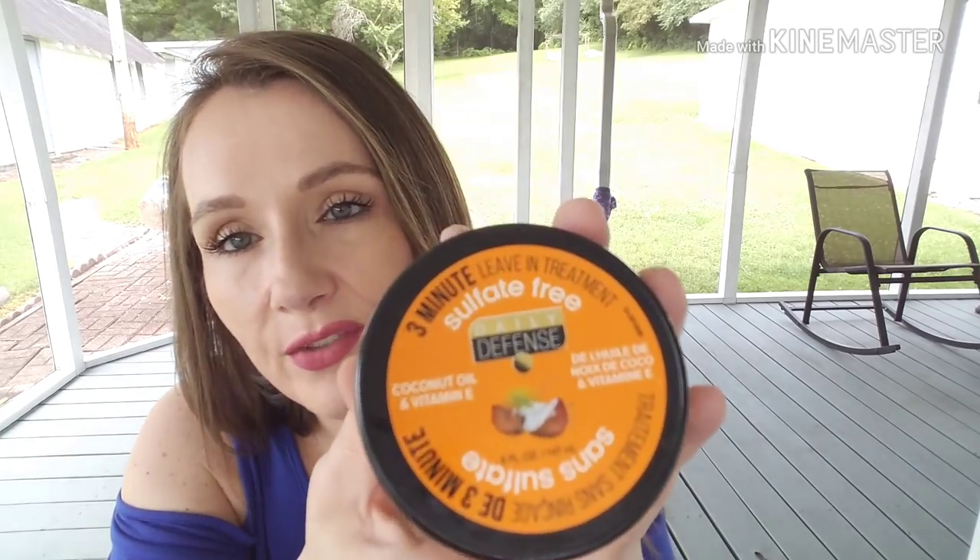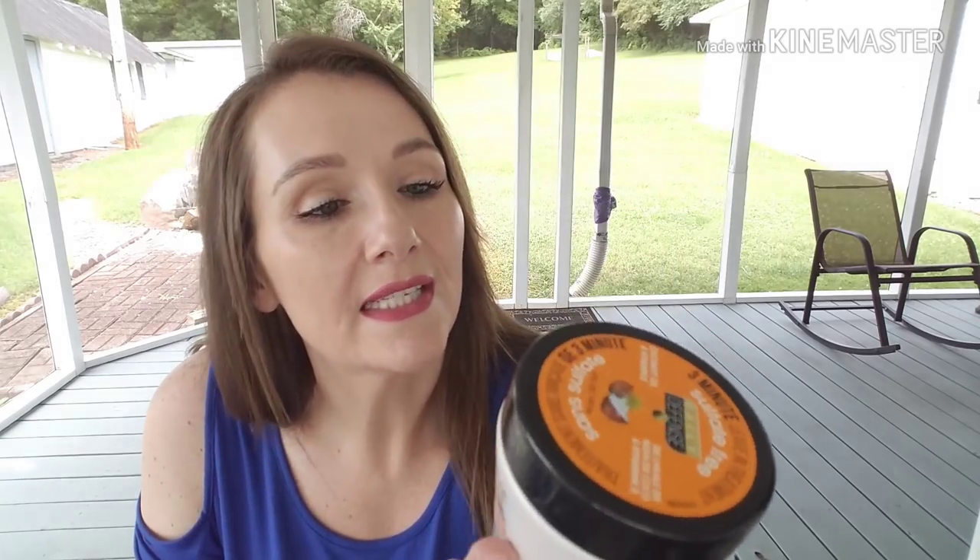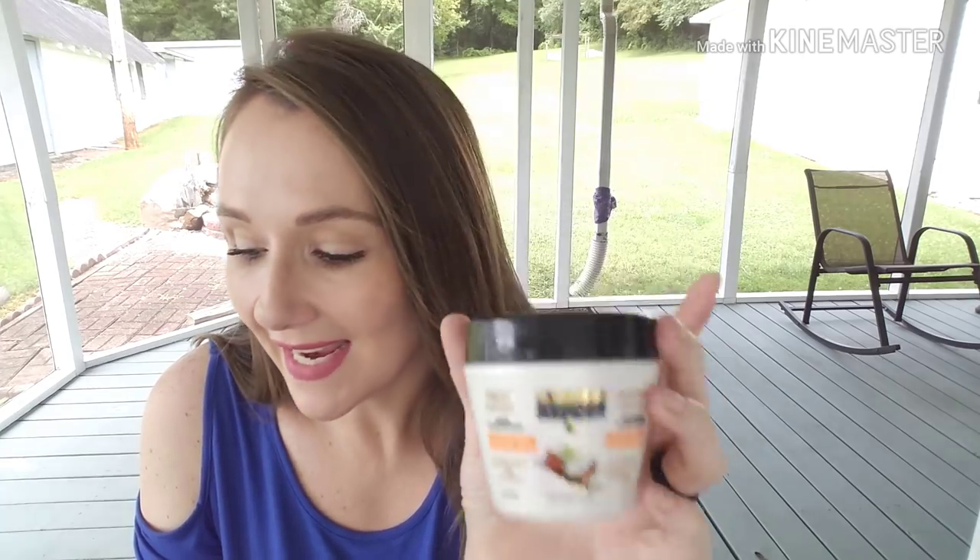Now some non-food items. This is the Daily Defense three-minute leave-in conditioner — sulfate-free, five fluid ounces, with coconut oil and vitamin E. It smells amazing, just like coconut. I like to put it on the ends of Briley's hair and she can rinse it out when she's ready. It's a deep conditioner and a frizz defense too, and she has some wavy hair. I've repurchased these and I think we still have two or three in the pantry.